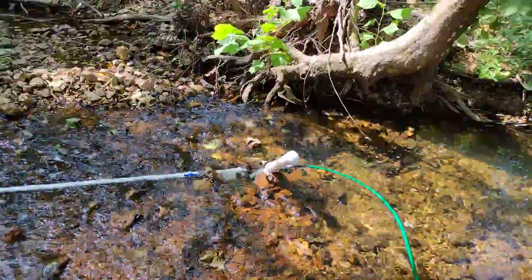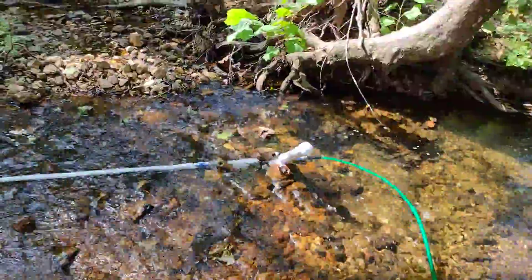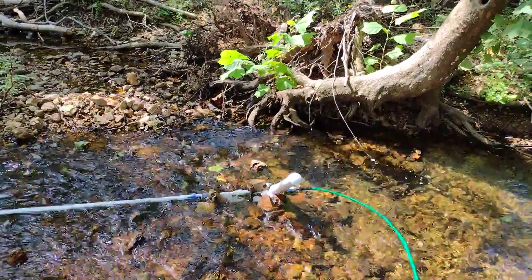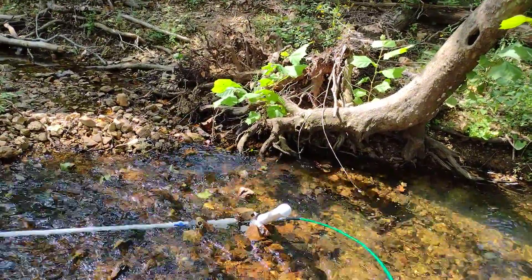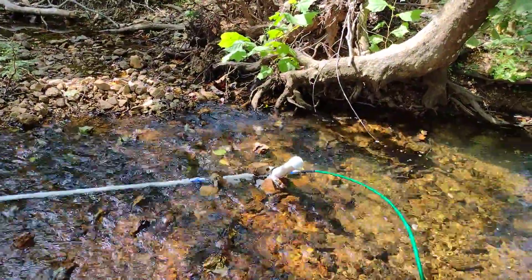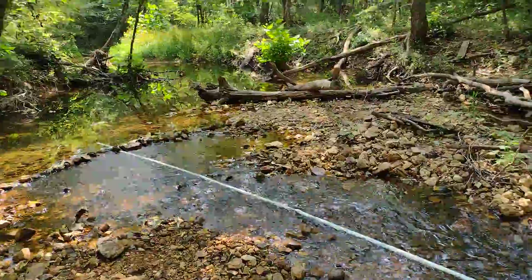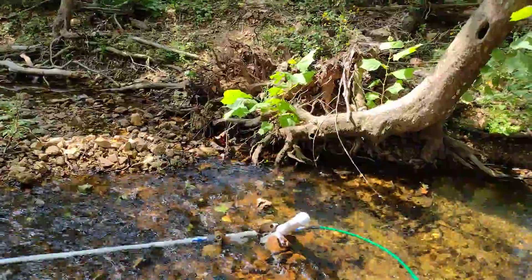If you haven't heard of a ram pump or don't know what it is — if you have any running water on your land and it's got any fall to it at all, you should look into it. It's a water delivery system that uses just two valves and some pipe to move water. For every foot of fall in your creek, it'll pump water up seven feet. So if you had two feet of fall, you should be able to pump water up 14 feet — that's the theoretical understanding anyway.